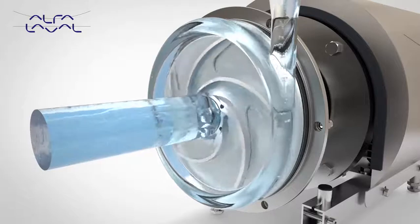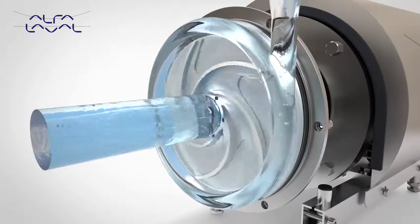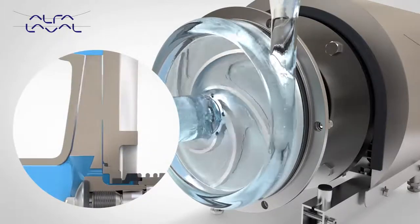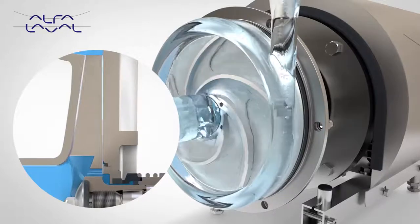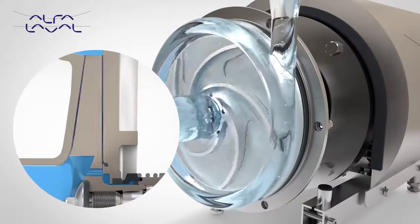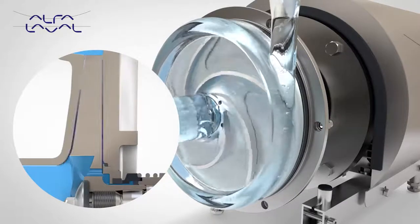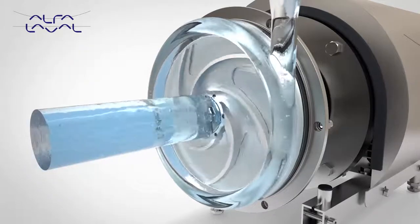Optimised impeller blade and casing geometry in combination with close internal pump head clearances maximises pump efficiency, reducing power requirements and therefore energy costs and carbon dioxide emissions. Operating efficiently also translates into increased pump life, thus reducing maintenance costs.